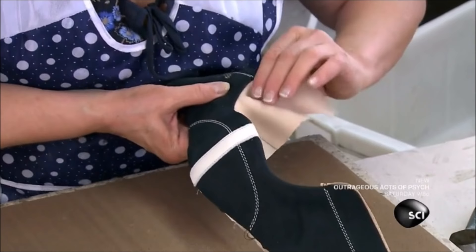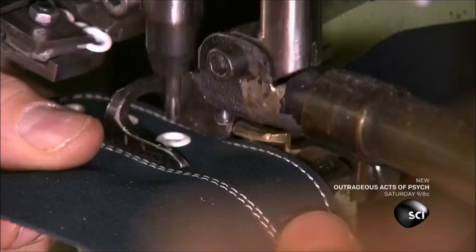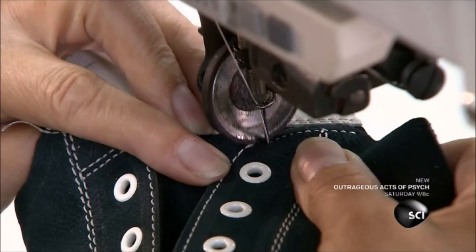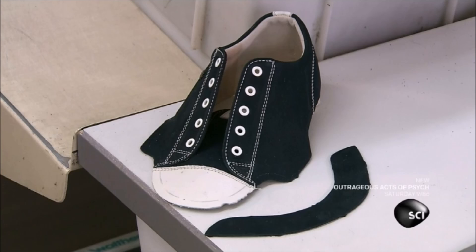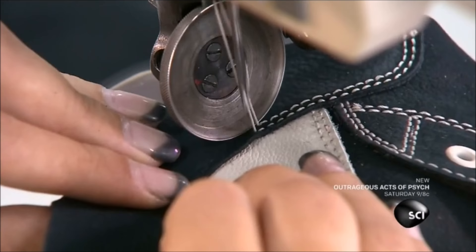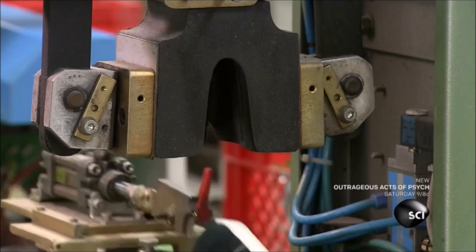This machine punches holes and embeds eyelets into the upper. Then a sewer attaches two more parts of the upper: the tongue and the vamp. Another sewer finishes the upper by stitching on the vamp ring. They put the upper into a mold on a forming machine, which works like an iron, applying both heat and pressure to form the heel cap into the perfect shape.